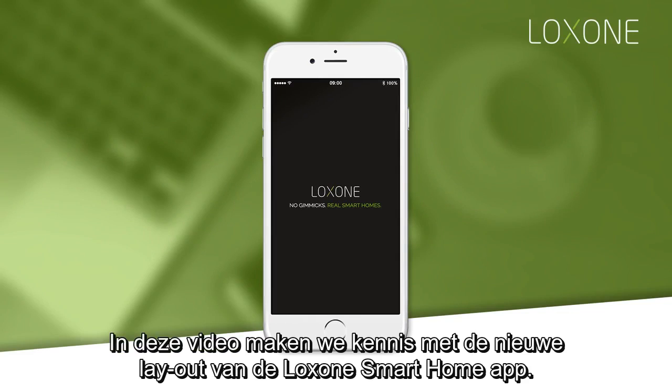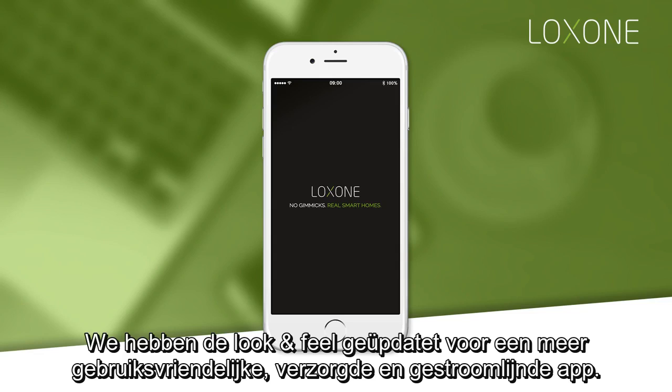In this video, we'll introduce you to the new layout of the Loxone Smart Home app. We've updated the look and feel to make it more user-friendly, sleek and streamlined.